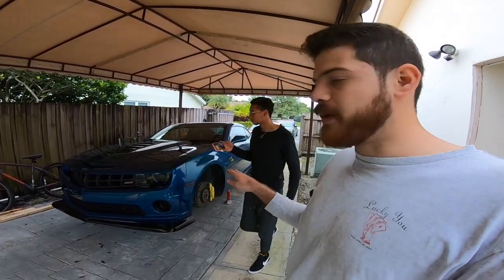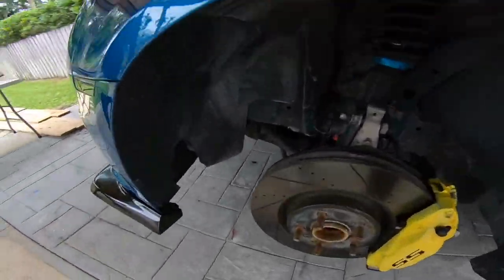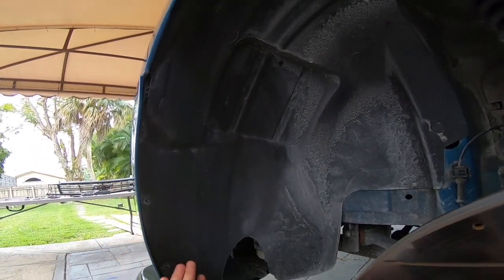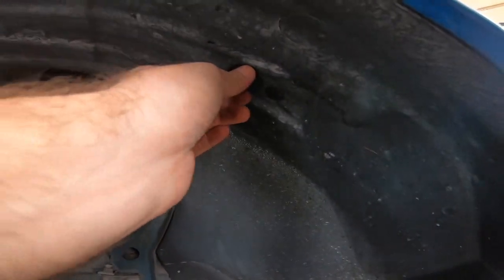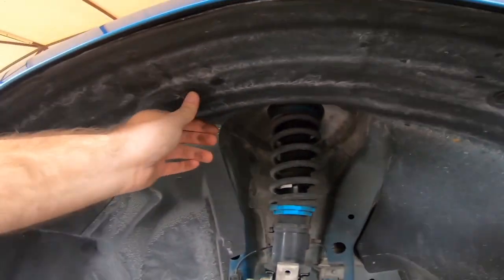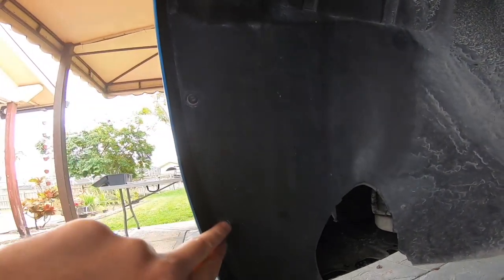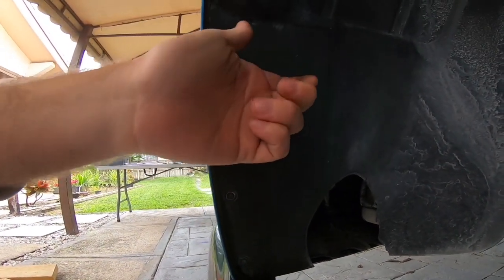We have the car lifted up now, which is necessary to take the wheels out. Taking off the wheels grants us access to pretty much all of the fender well and to these little clips here that we're going to take out. You're going to have three T20 screws that you'll use a T20 torx to remove.